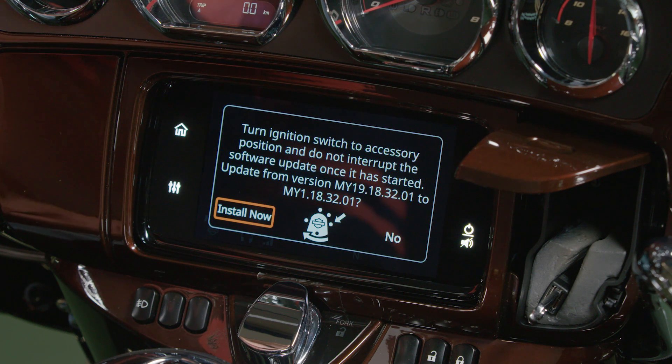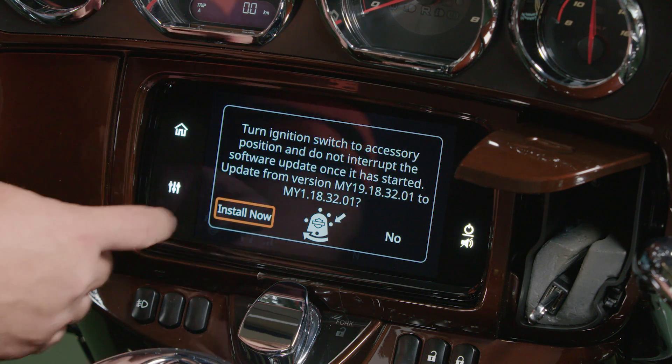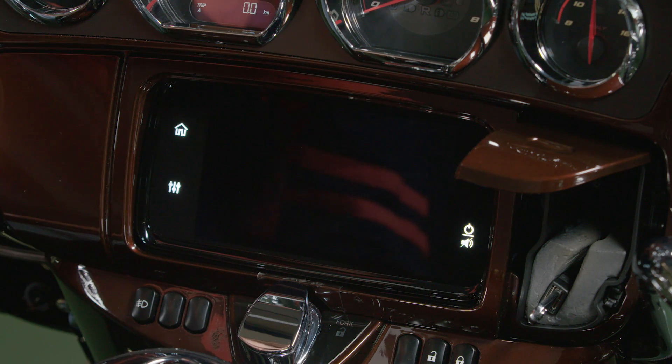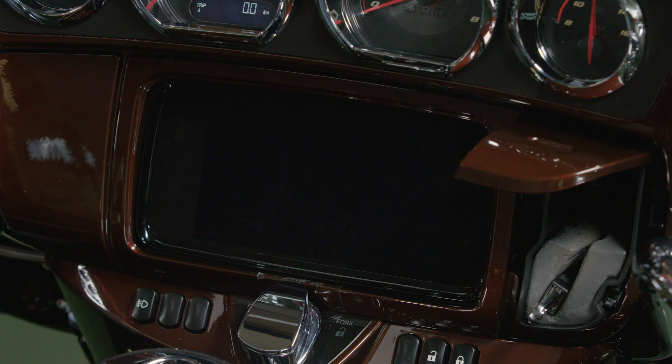With the bike in accessory mode, we can now select Install Now to complete the software update. Keep in mind, software updates may take five to seven minutes to complete.